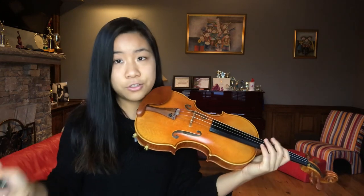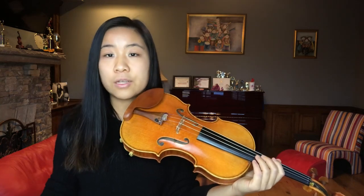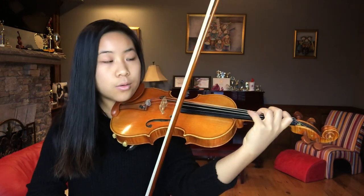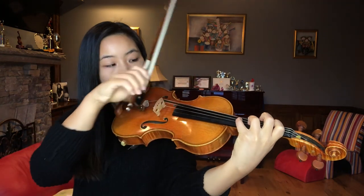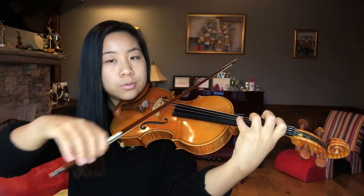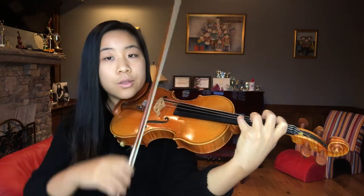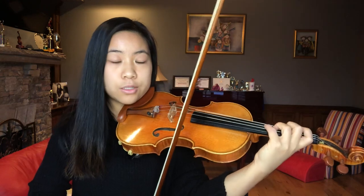Playing the octave isn't the difficult part — playing it in tune can be difficult if not done correctly. The key thing is that your hand is relaxed and not tense. When I am playing an octave, I'm always listening out for the lower note of the two — always listening out for the bass note. The bass note is much more important, and the higher note should be catering towards the lower note.